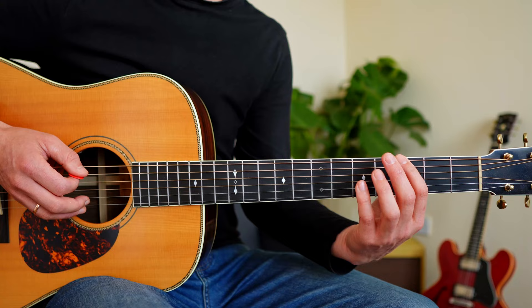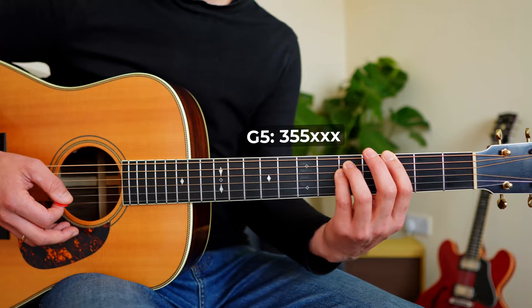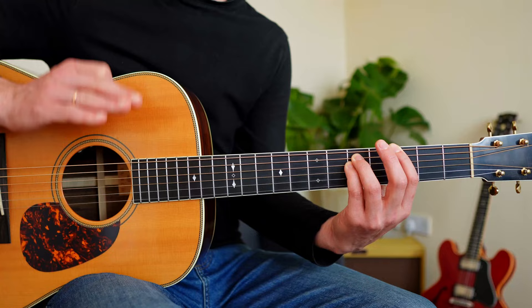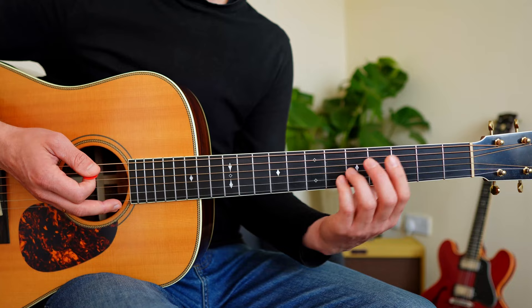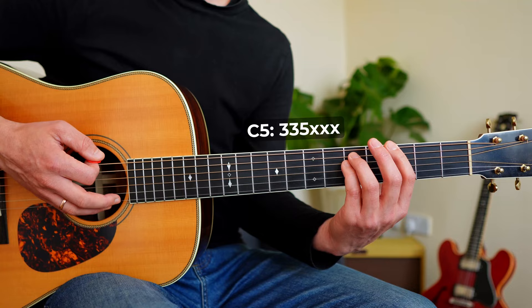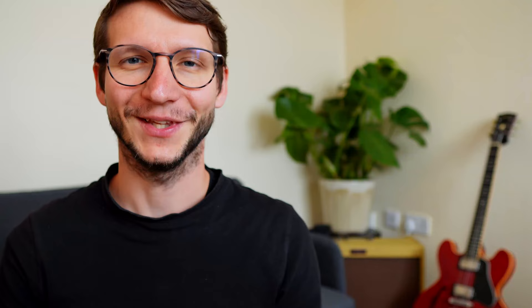Other than the open E power chord, to play power chords in all different keys the easiest movable shape is: third fret top string, fifth fret and fifth fret, keeping the finger flat to mute all other strings — only those three strings should ring. A useful fingering is index barring the top strings so that lifting the ring finger shifts you to a C power chord, letting you move between G and C just by lifting and placing one finger.